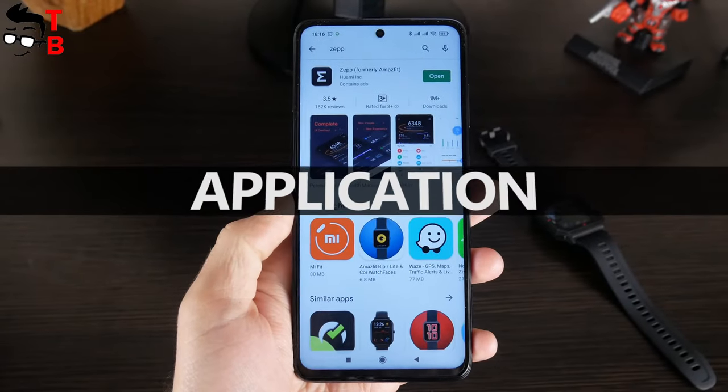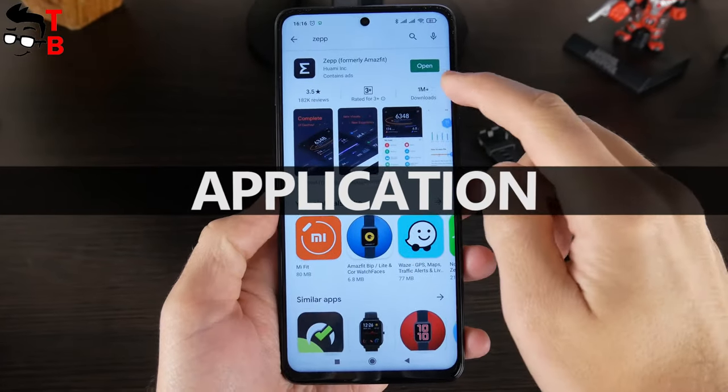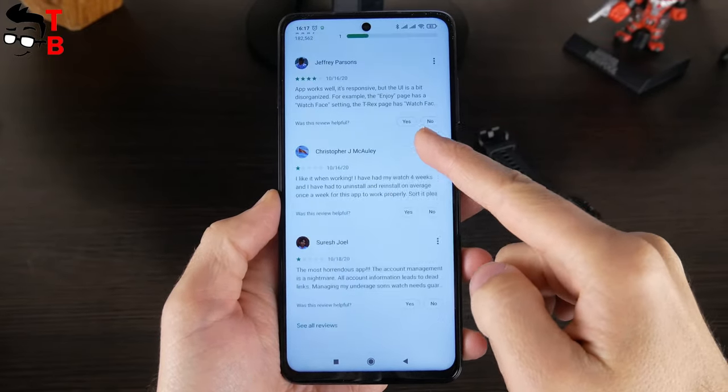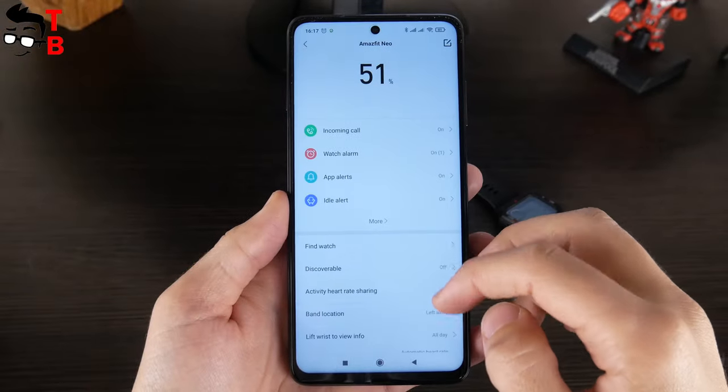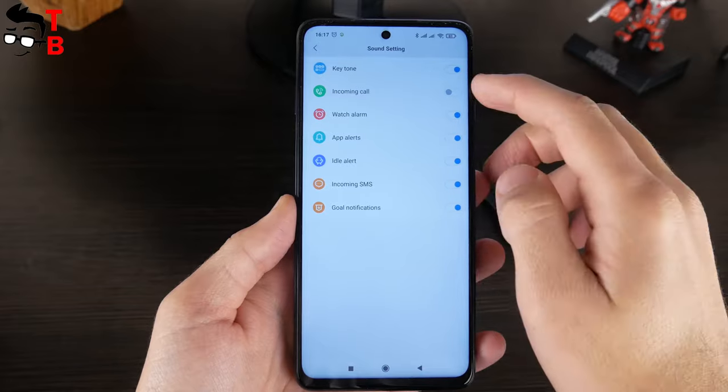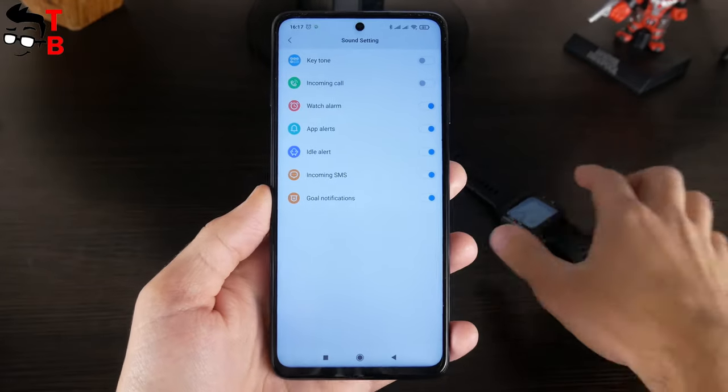Amazfit Neo has a companion app on mobile devices. It is Zepp, but before it was called Amazfit. Zepp is the new name of the Amazfit app now. So if you want to turn the sound off, then go to Profile, Amazfit Neo, Sound Settings, and turn off the first option – Keytone.